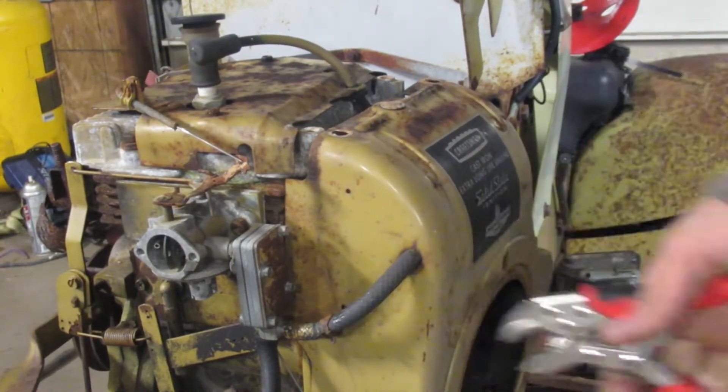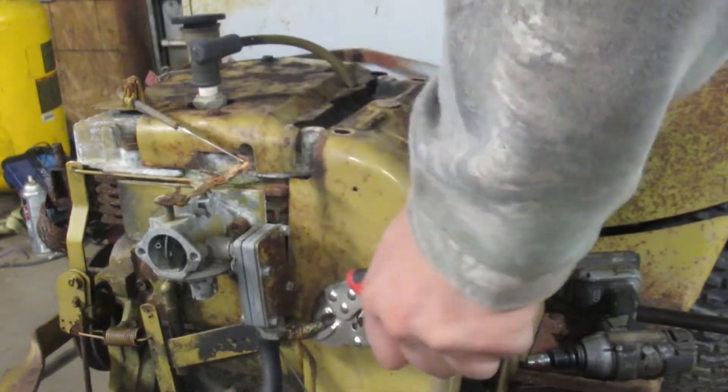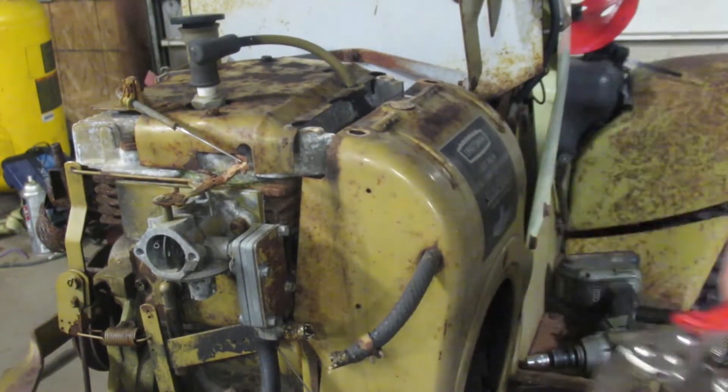I popped the clamp off and pulled the elbow off — just ripped it off. I don't know if this one's going to snap, but if I pull both of these off I can probably just yank on it. And look at that — look closely, there are wires in a mouse nest. I can barely get this to focus, but right there — those are wires. That's not good.